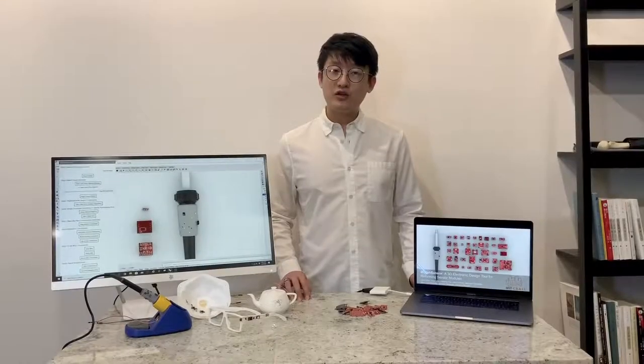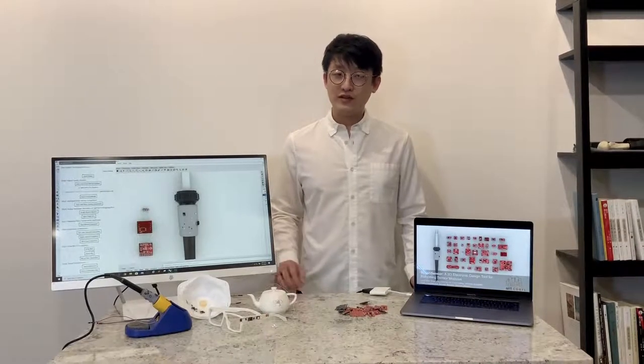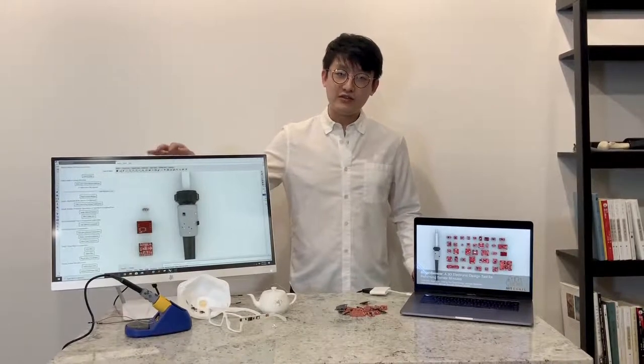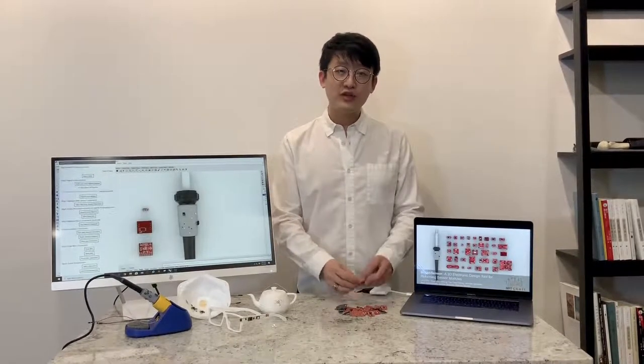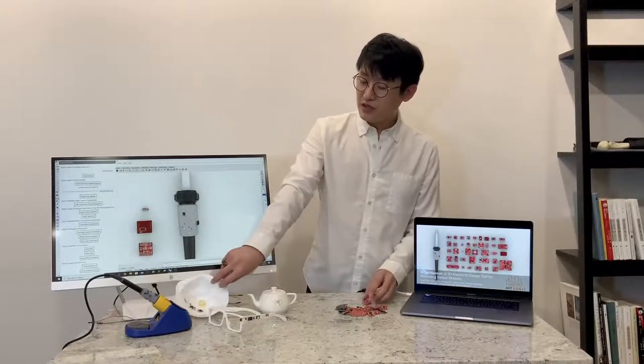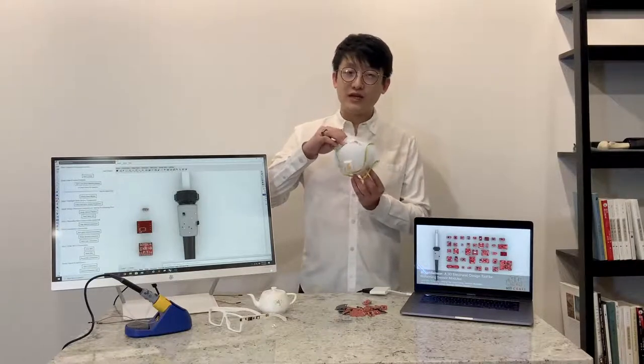Today I'm presenting my new project, a 3D design environment for both object form and electronic function, MorphSensor. MorphSensor is a 3D electronic design tool that enables designers to morph existing sensor modules of predefined 2D shape into free-form electronic component arrangement that better integrate with the 3D shape of a physical prototype.